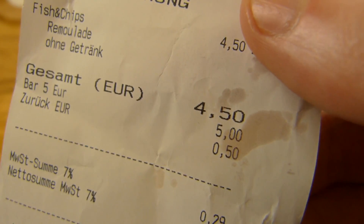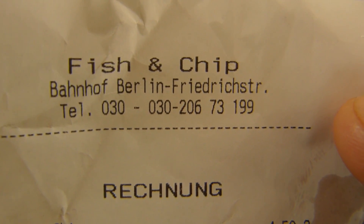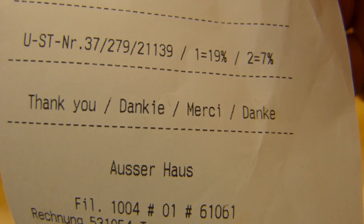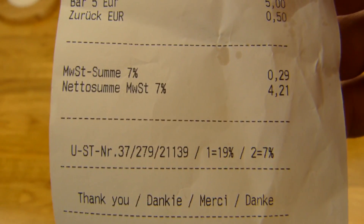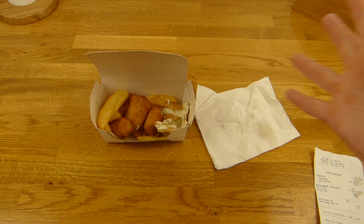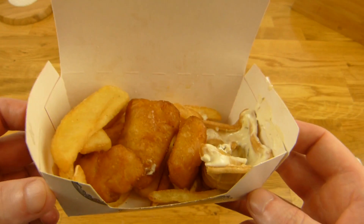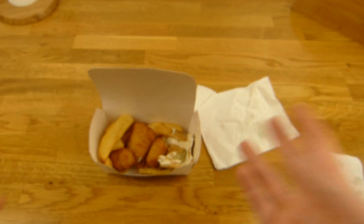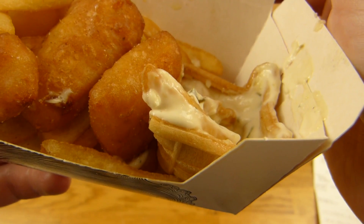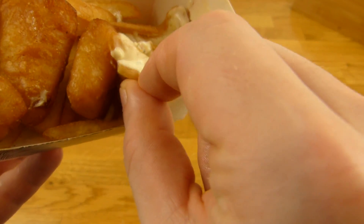Der Preis dafür ist 4,50 Euro - Fisch & Chips mit Remoulade ohne Getränk. Hier ist der Shop, Berlin Friedrichstraße. Und die schreiben hier drauf in vier Sprachen: Danke & Thank You. Was mir nicht so gut gefällt - die Box ist ganz schön klein, aber sie war gut gefüllt. Der hat mir die Box einfach offen zum Tragen gegeben, obwohl ich sie zum Mitnehmen wollte. Und hier ist auch so ein komischer Container - den sollte man nicht essen, das fühlt sich richtig ekelhaft an.